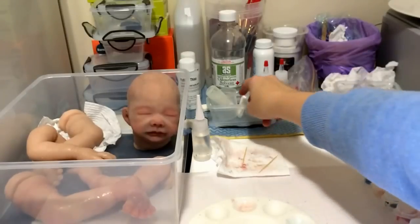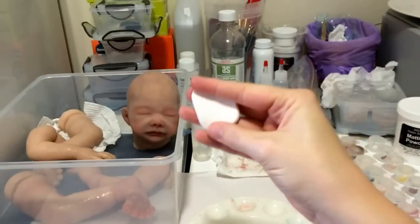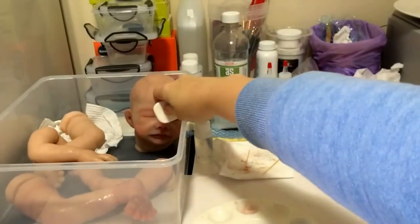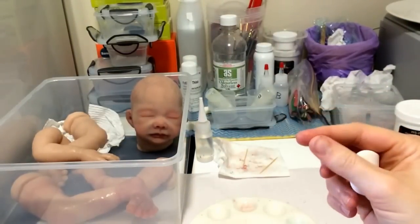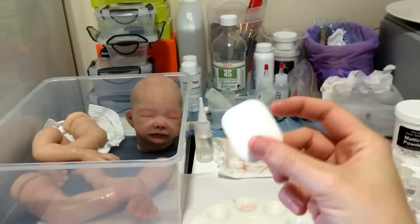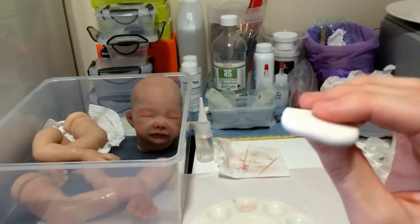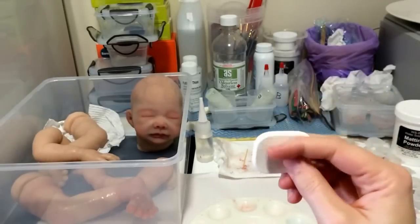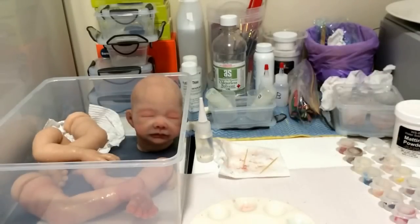I do have some latex-free cosmetic sponges, and that's for the matting process — putting the silicone on the doll. I actually use my finger to rub it on very lightly, and then dab it off with a latex-free sponge. If you don't use the latex-free variety, your silicone won't cure and you'll have all kinds of problems.